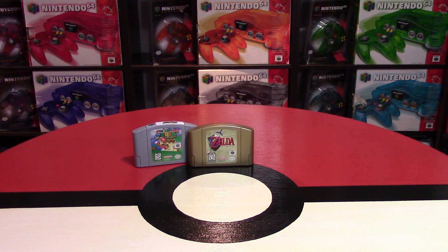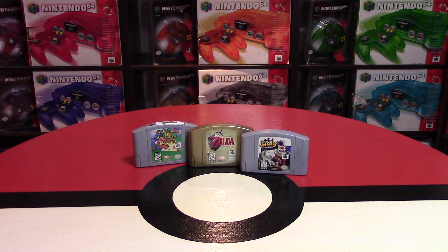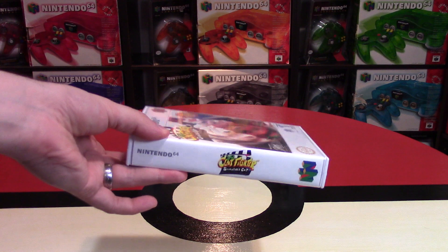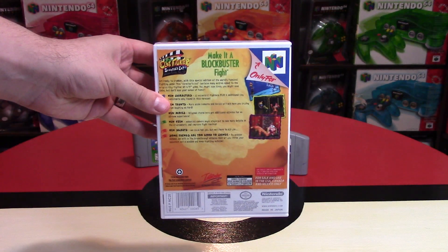If you're looking for replacement game cases for your N64 cartridges, then look no farther than Rose Colored Gaming. Hey Nintendo fans and collectors, Lithium here from my channel Nintendo Collecting, bringing you a video on these replacement game cases.